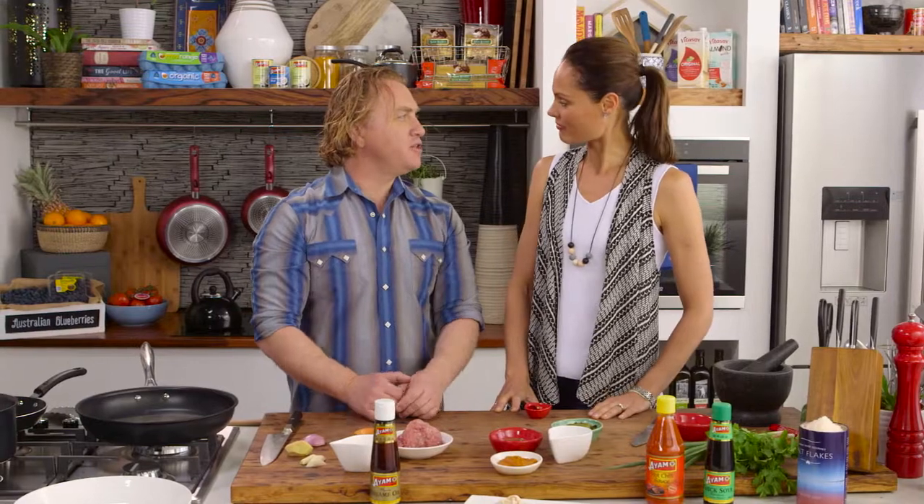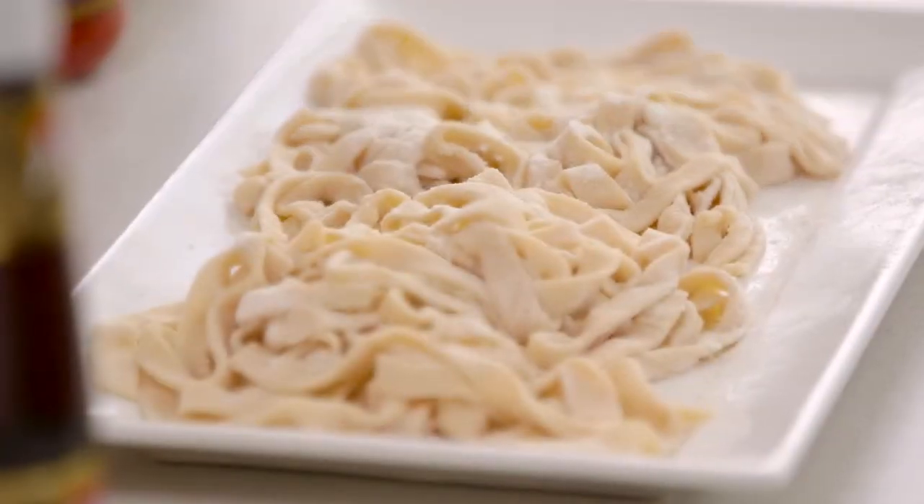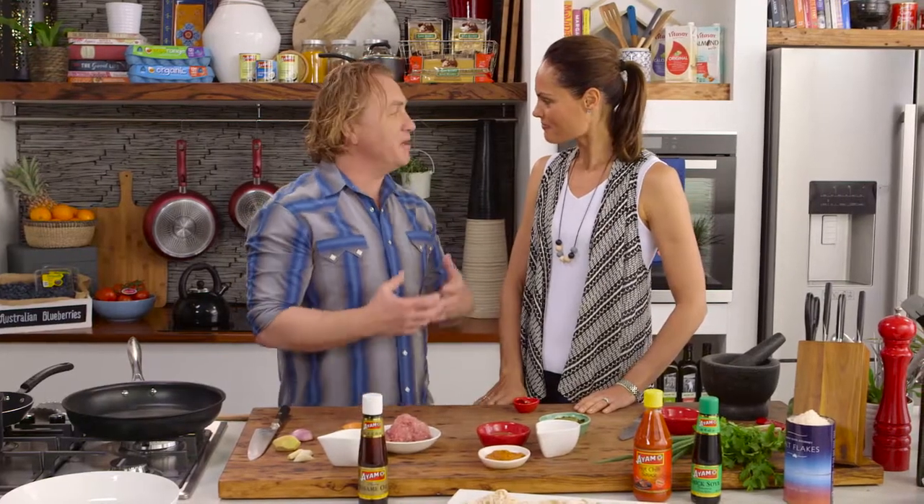Zoe, you'll love this dish — nice and fresh and zingy, fast to cook. I've made my own noodles. I saw you lovingly doing that outside in the other kitchen, so they're going to be even more delicious.